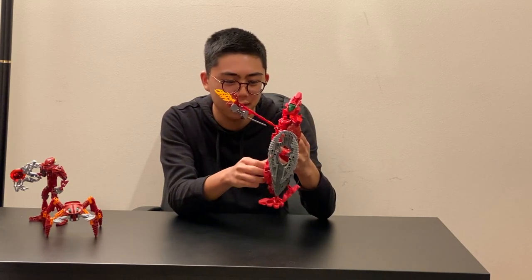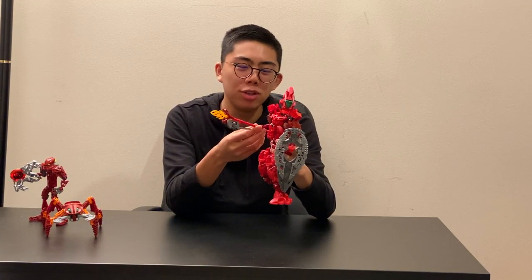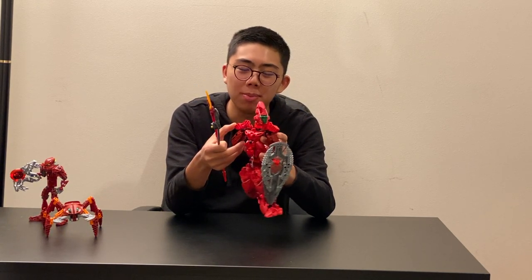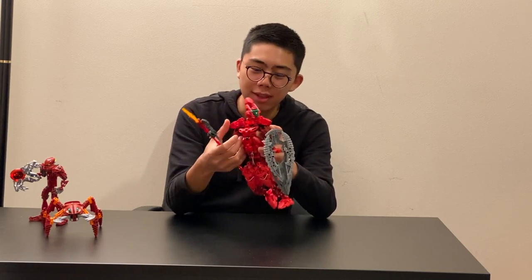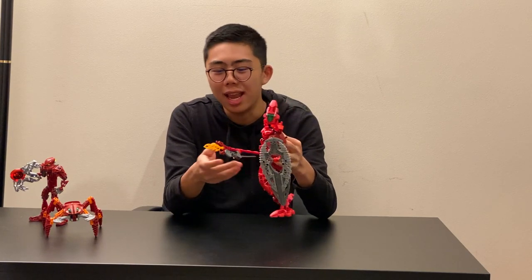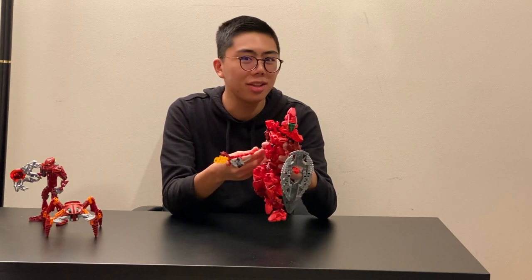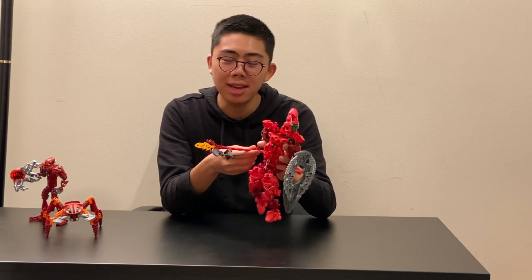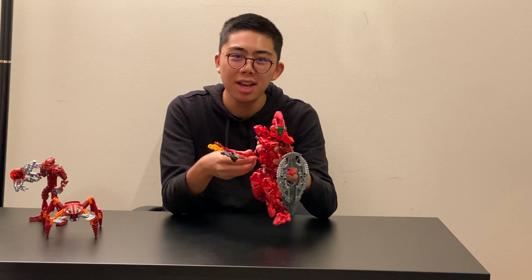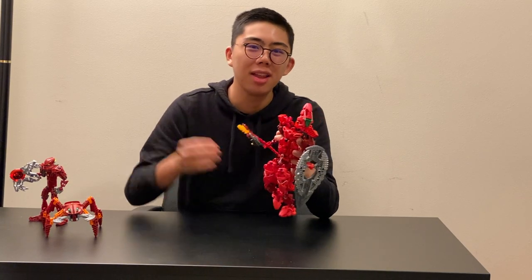That about sums up this review of FireDrakeHax the Dark Hunter. Let me know down in the comments what you think of this model — are any of you going to build it, or have you built this already and are experiencing some of these same problems? What do you think of the rest of the Dark Hunters? Leave your comments below on what you want to see reviewed next. Stay tuned to Duckbricks for more LEGO news, reviews, discussion, and analyses every Monday. Thank you so much for tuning in — thanks and bye-bye for now!